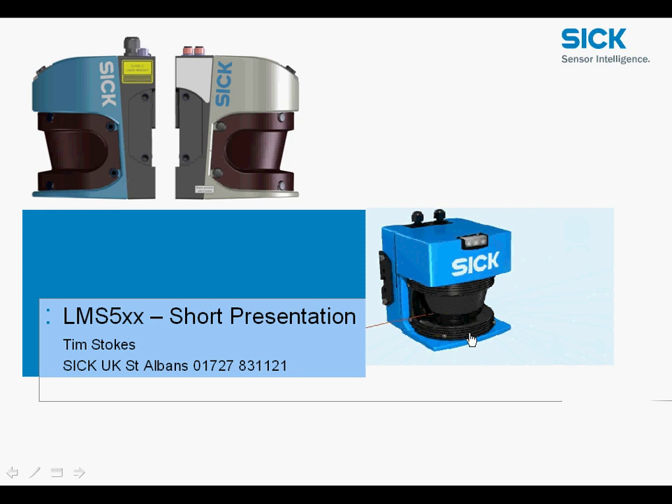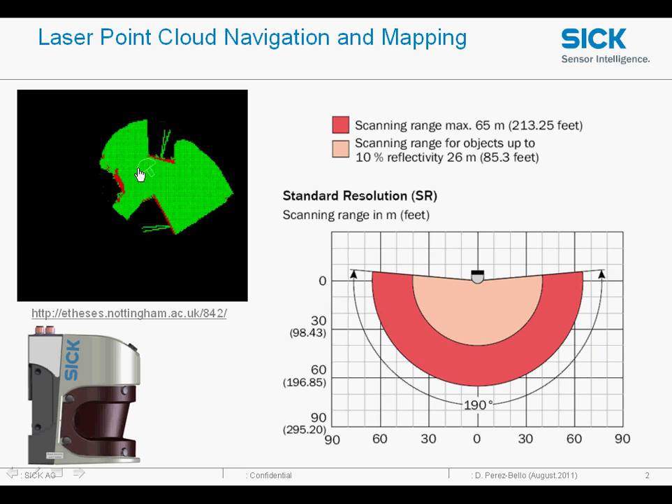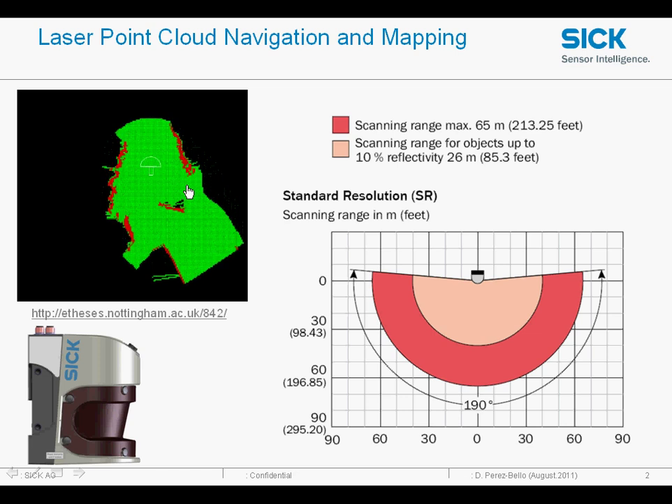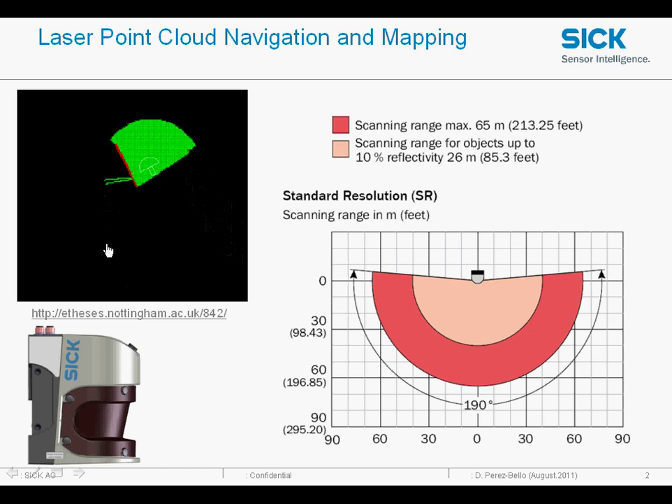When we know that time we can work out the distance, and by spinning the beam around gives us a curtain of light. Here you can see that curtain of light is being used to provide a point cloud image which is used on vehicles for mapping. You might have seen these driving around the streets in the UK on the top of vehicles doing street mapping.